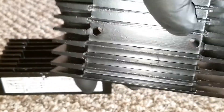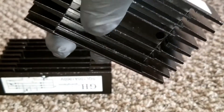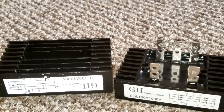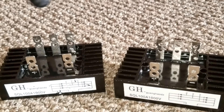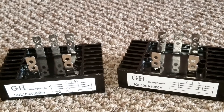Some people use thermal paste — like the paste used on a computer processor — between the rectifier and the heat sink. The heat sink helps the rectifier cool down and dissipate heat quickly, because it's doing a high conversion from 300 to 400-something volts depending on wind speed, then dropping it down to battery voltage.